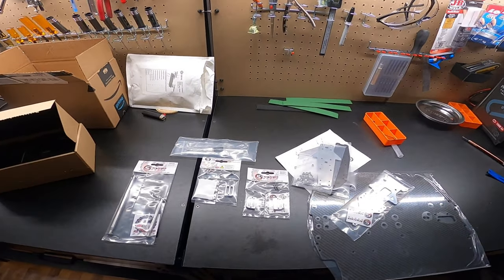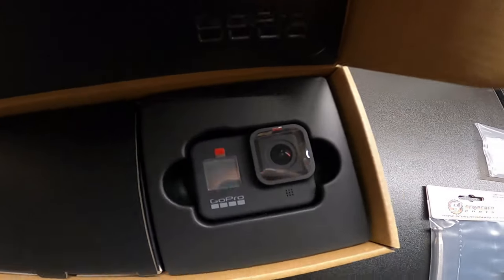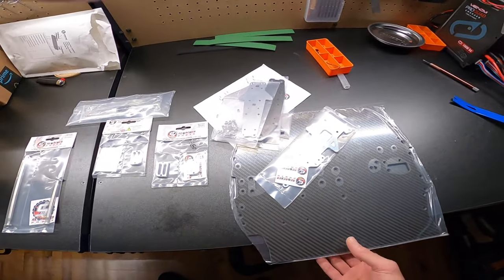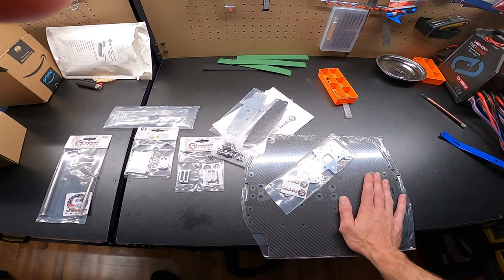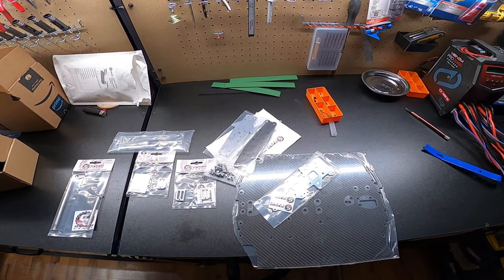Mail call - super exciting this week! We got a new GoPro already from Amazon since the one they sent me was broken, and we got the GT chassis for a limitless build. I am so excited for this. We're going to get on this immediately tonight, and hopefully we can start testing the Limitless GT this weekend and break 150.